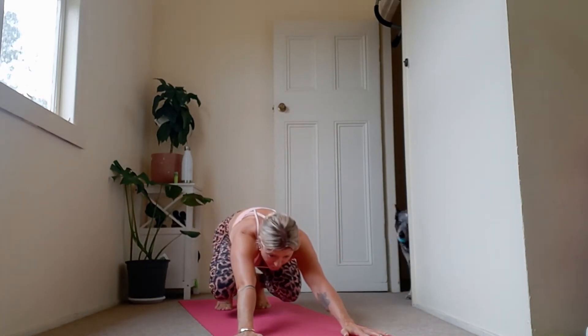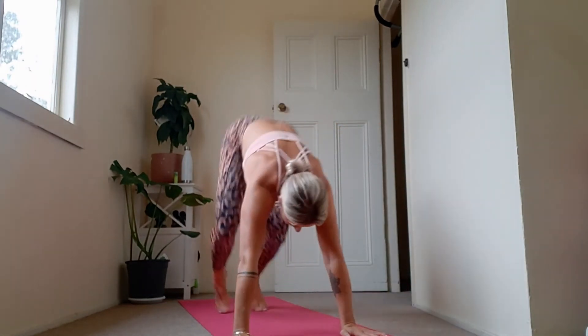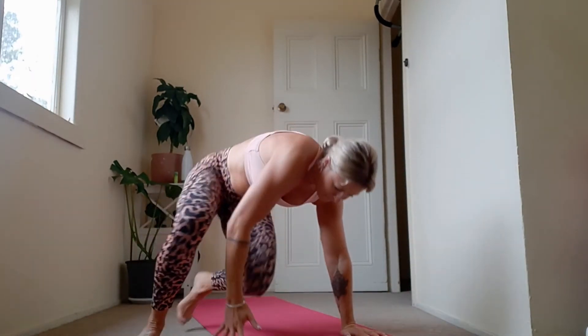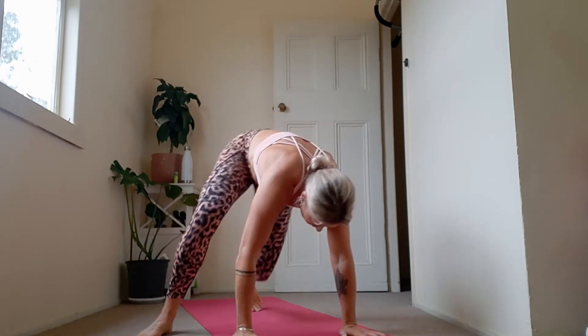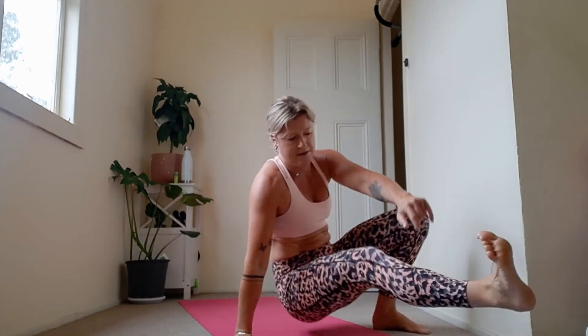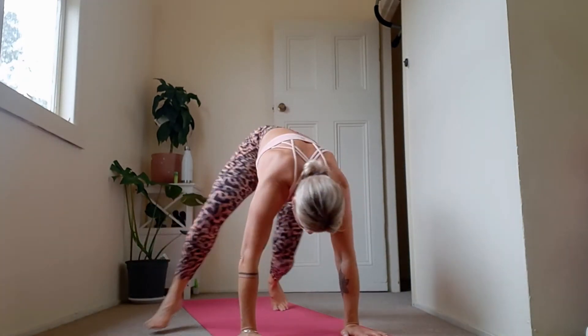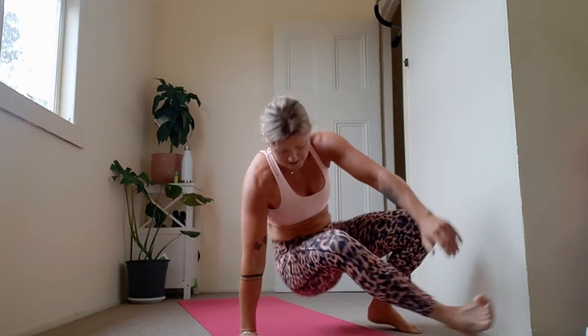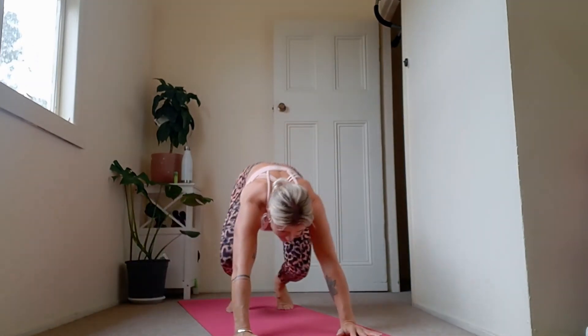From that position we're now going to go into those kick-throughs — have fun with this, these are super fun. Round your spine, jump, and kick through. Come back. That's why I'm really big on repetition — start with this, get a little float. Six more. Four — it's the same foot that steps outside the hand. Four to go, three, two, and one. Breathe, shake out your wrists.